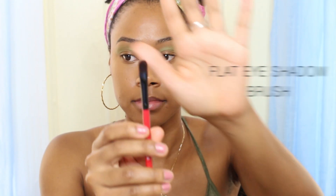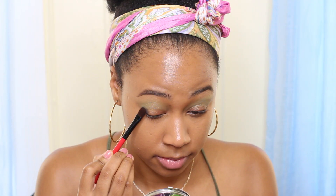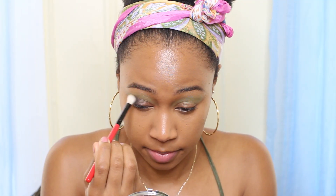When you're done doing that, it should look something like this. Next, we're gonna take a flat eyeshadow brush and the color black, then start building the color onto the lid.